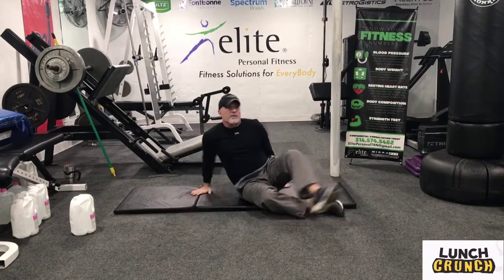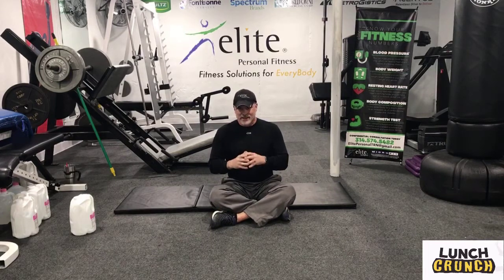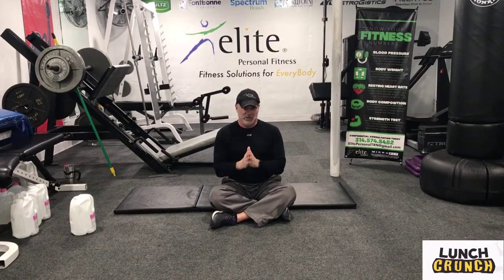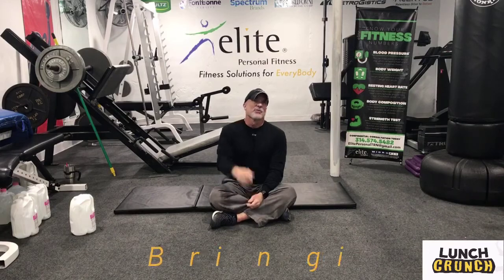Workout complete, guys. That was a pretty quick 12 minutes — it goes by at a pretty good clip. Hopefully you can feel that. Just a short amount of time and you get a lot of work in. Thanks for joining me today and tackling that core. This is Jim with Elite Fitness — we're bringing wellness to you.